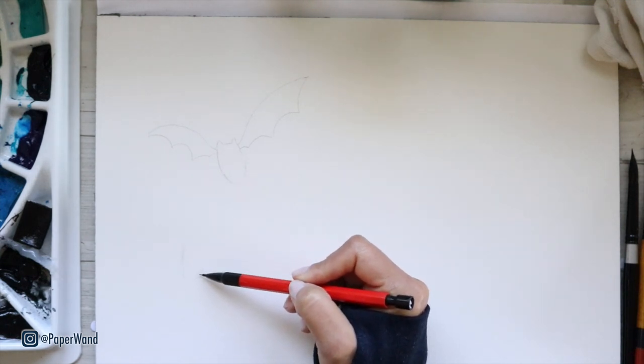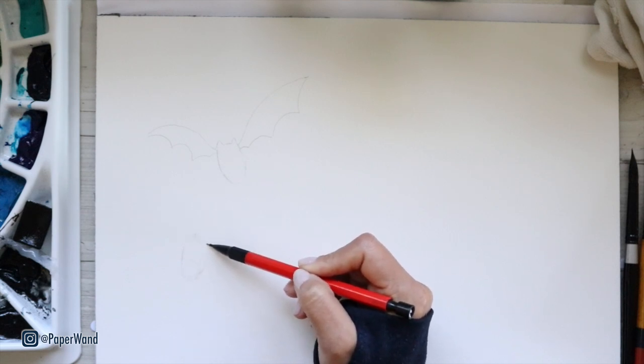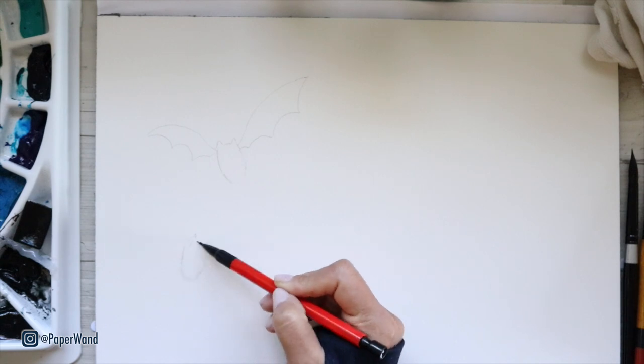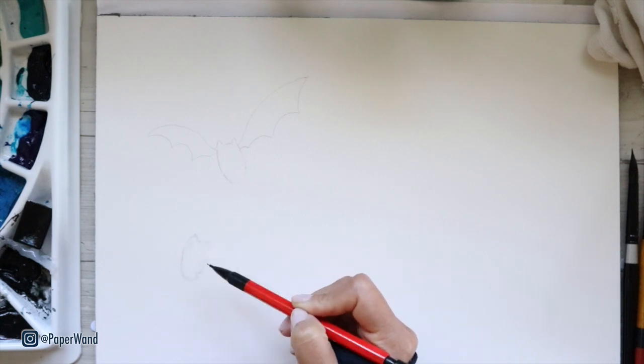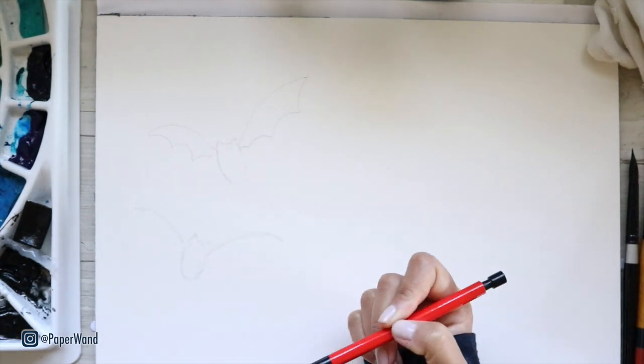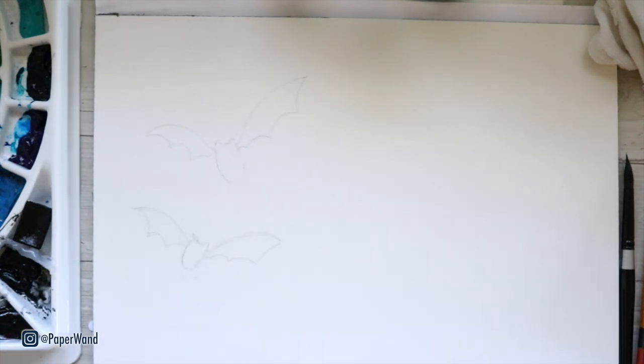That is your basic bat. I'm going to do a few more — you can make these different sizes, with the wings angled a little bit different to show them in different stages of flight. Just eyeball it and remember it doesn't have to be perfect. This is a loose wet-on-wet style of painting and this is just merely a guide.